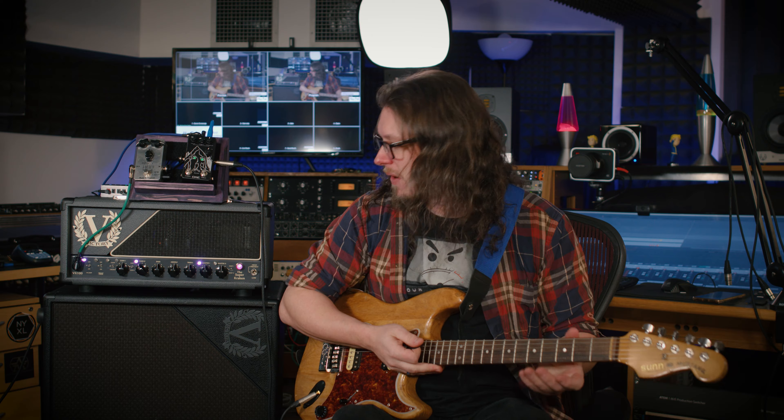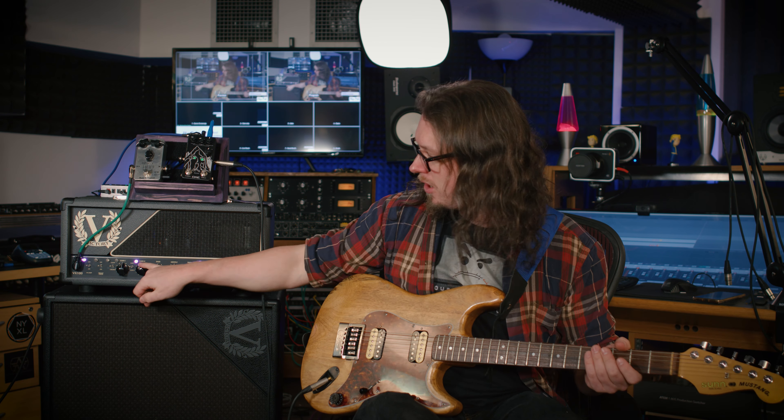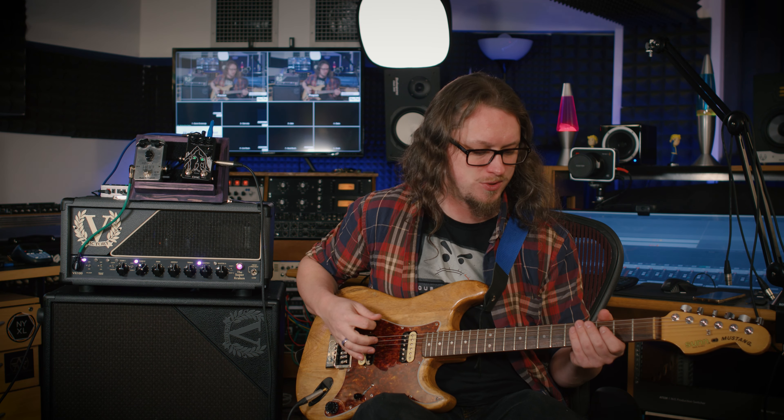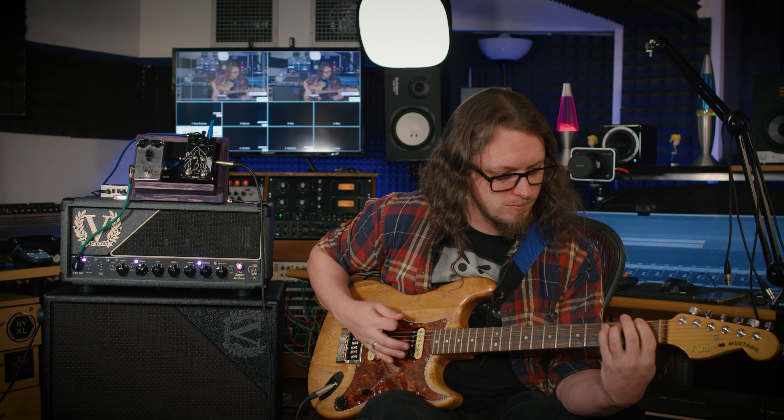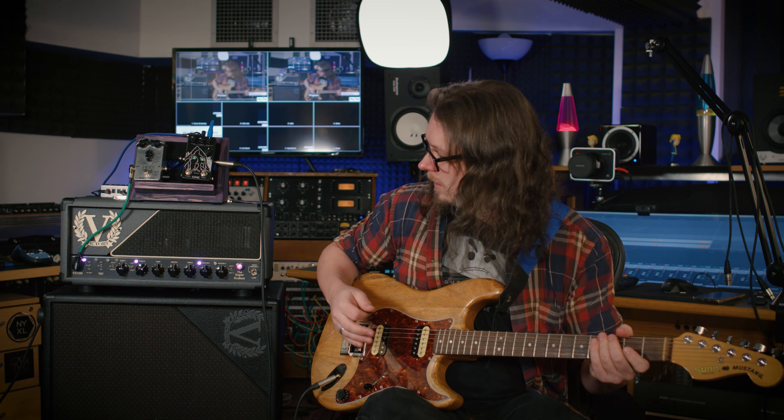The sound of the second gain channel is very distinctive. It is somewhere in between, I think, a 5150 and a Marshall-y type sound. So it's got that bite, but it's also got that fullness. Even with this guitar, which is relatively low output humbuckers, on gain two I can get some big sounds.